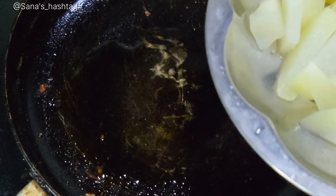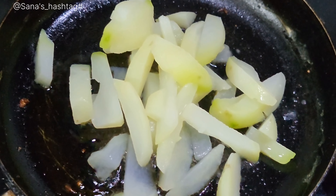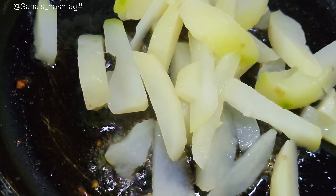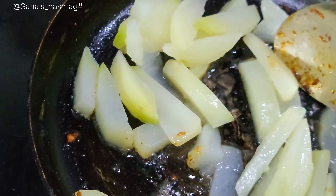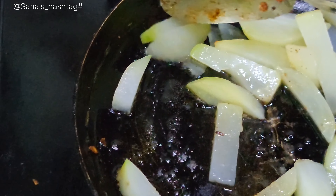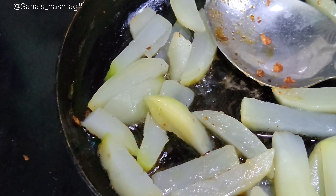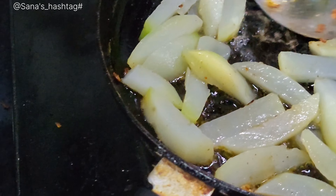So first, I have already prepared potatoes. I am going to use boiled potatoes. I am going to pan it. I am going to use two potatoes and two tablespoons of oil.